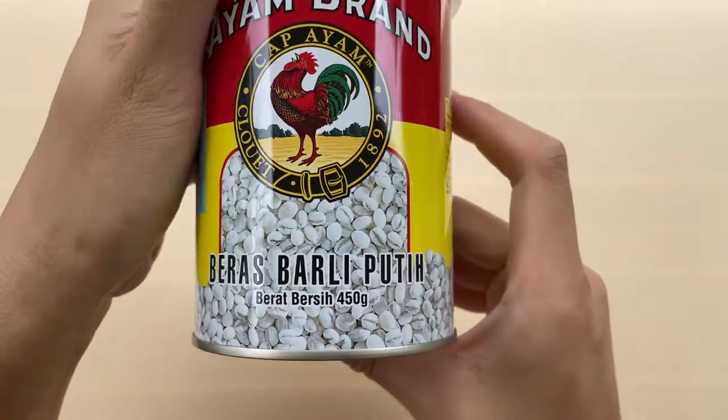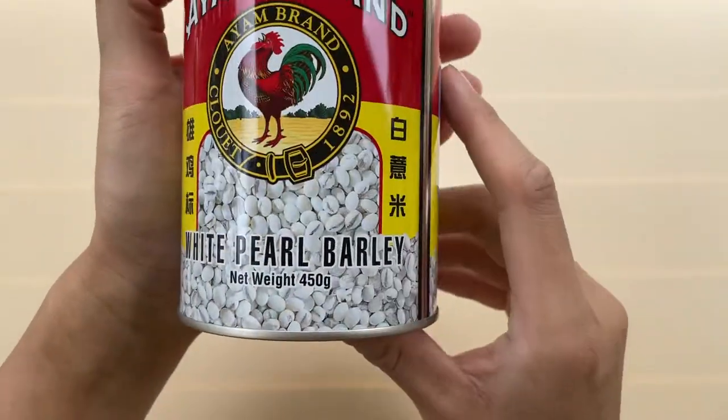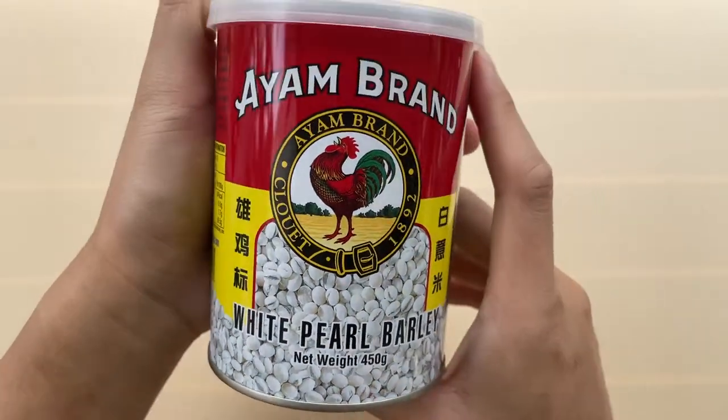Hi everyone, today I show this pearl white barley that I have.